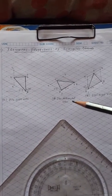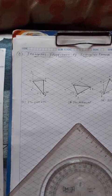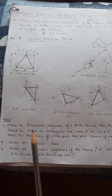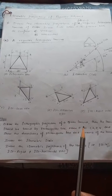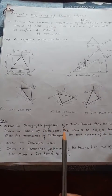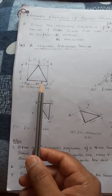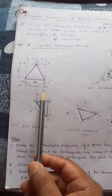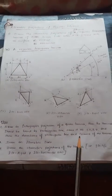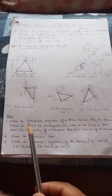Now on this isometric sheet, how to draw iso left, iso horizontal, and iso right view. As you know, we follow these steps: first step — drawing orthographic projection of a given lamina. The lamina should be bound by a rectangular box. Name it as 1, 2, 3, 4.